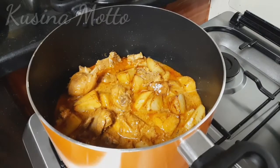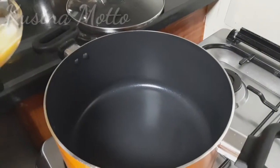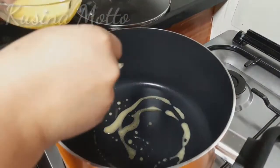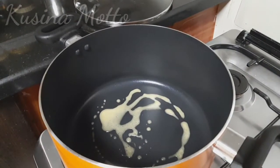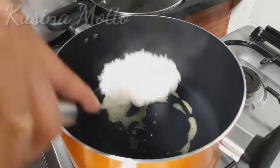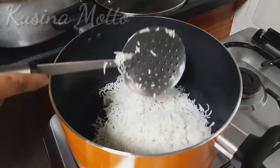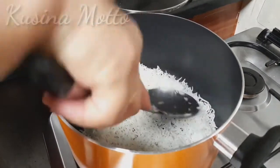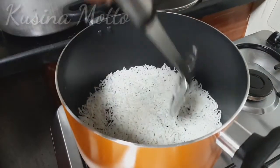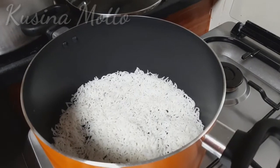We will now be ready to layer our chicken biryani. Heat a deep or wide heavy-bottom pan on high for 40 seconds, then turn off. Put melted butter at the bottom and edges of the pan. Add some rice to just cover the base of your pan, then add a layer of our chicken.